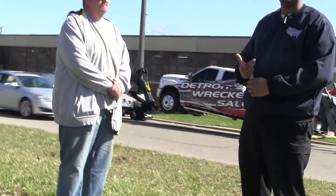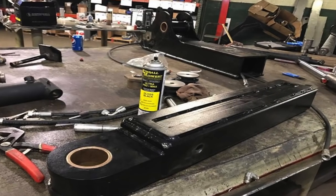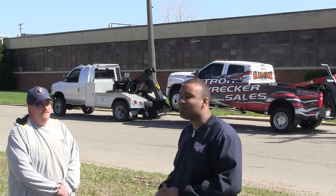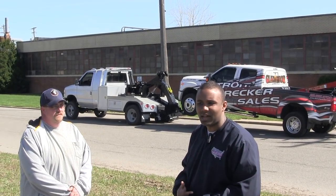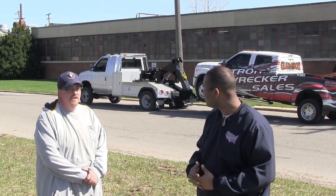Jeff brought us this unit because he wanted the ability to tighten critical pivot points, with a lifetime warranty on pins and bushings. He has the ability to tighten both his crossbar and his lower boom pivot. His unit was sandblasted and powder coated. We were able to outfit him with all the hydraulics and the lights on his truck, and he's very happy with the way that all turned out.